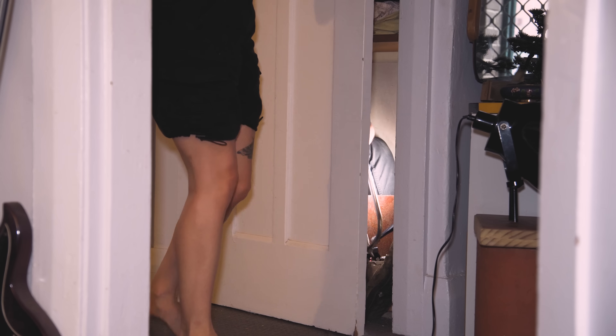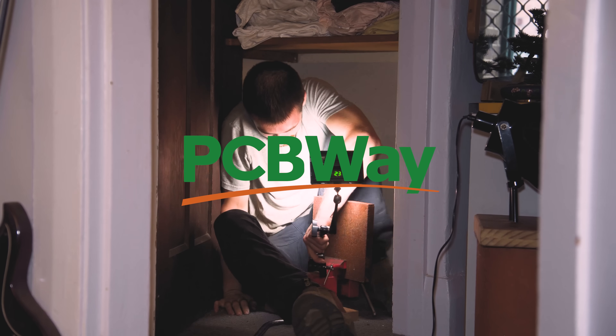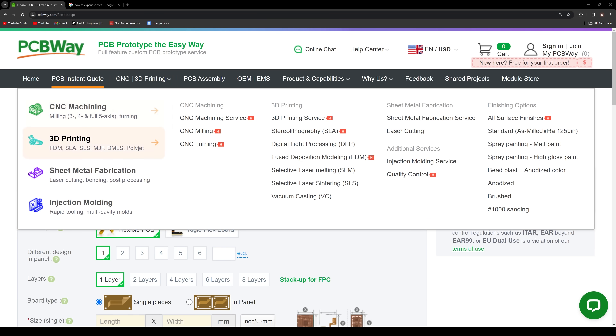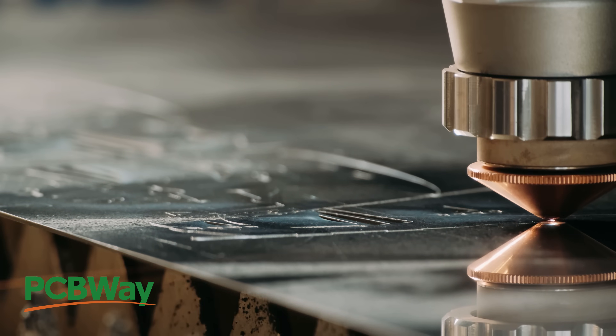But if you haven't got the space for the machines to bring your projects to completion, the sponsor of today's video, PCBWay, has got you covered. Aside from having a genuine interest in supporting makers like me here on YouTube, PCBWay offers a huge range of affordable manufacturing services — from custom PCBs to 3D printing, laser cutting, and yes, CNC machining. Click the link below to bring those designs into reality. Thanks to PCBWay for sponsoring this video and some of my upcoming projects.